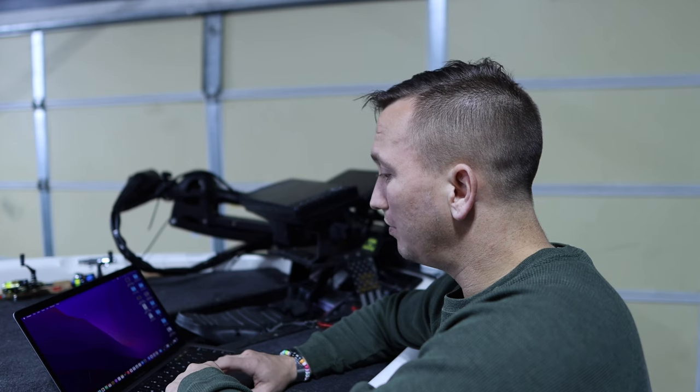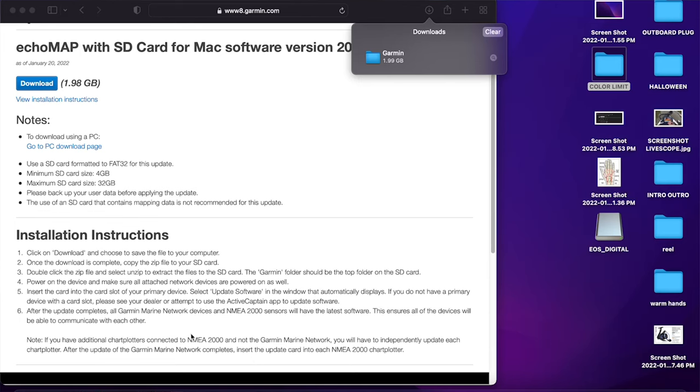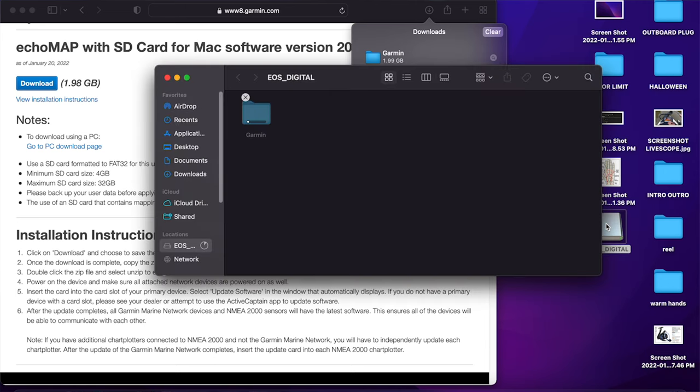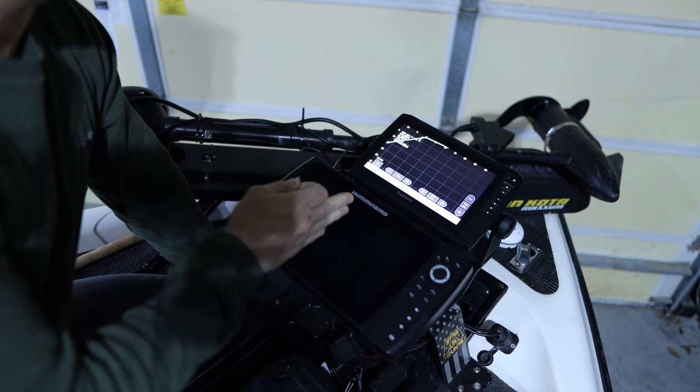Now that's done. I'll pull up my window — I've got this Garmin file — and I'm going to drag it over to the SD card. It's copying now. Once it's on the SD card, you're going to double-click on it and extract those files to the SD card. The Garmin folder is the one at the top.